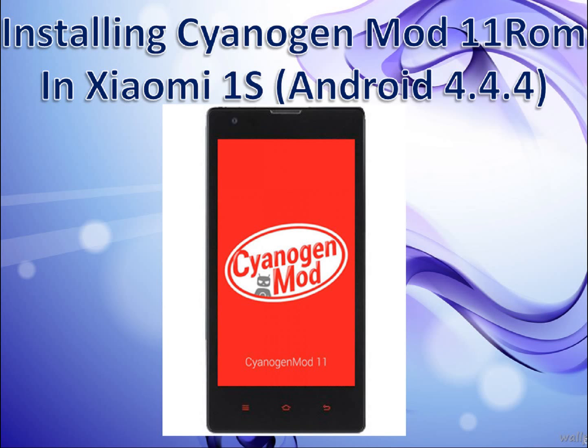Good morning YouTube. Today in this video I am going to tell you the installation of CyanogenMod 11 ROM in Xiaomi 1s.